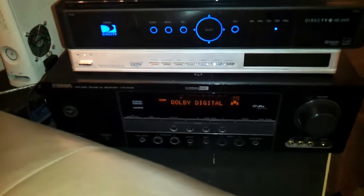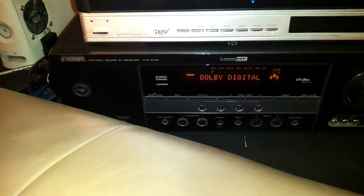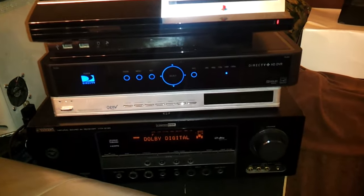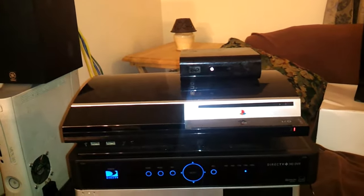I've got the Yamaha receiver, the HTR 6130 — Dolby Digital, DTS, all the works. You've got DirecTV, then PlayStation 3, and then the Western Digital Multimedia box.